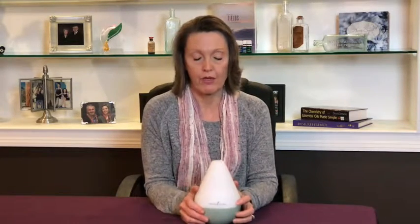Hi again, it's Karen. I wanted to talk about diffusers. You get a diffuser in your premium starter kit — it's either a home diffuser or the Dewdrop, which is the one I have here.